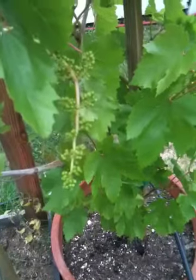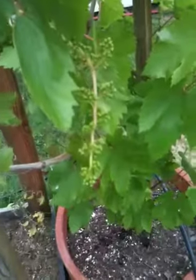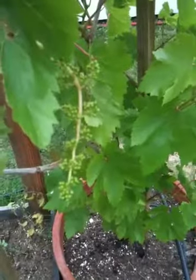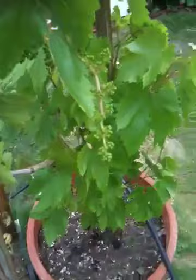Friday, April 22, 2011. This is the Flame Seedless Grape. I picked these up about eight months ago from a nursery in Upland, California, and they were grown by the Dave Wilson Nursery.